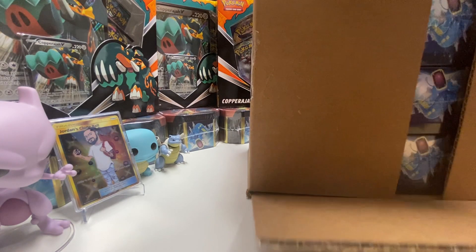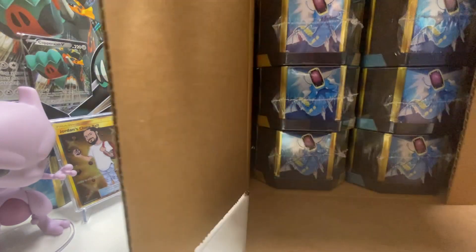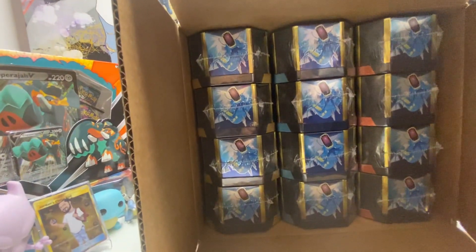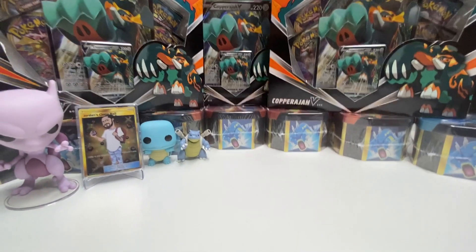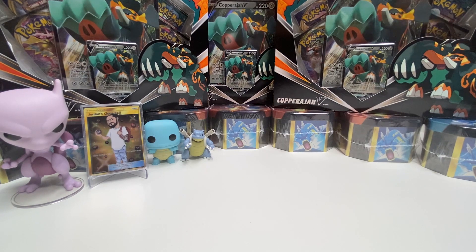Look what's in here, look at this guys — look at that! Yep, you guessed it: 12 more hidden fates tins guys. I'm gonna put these aside. That's what I'm excited for right there.